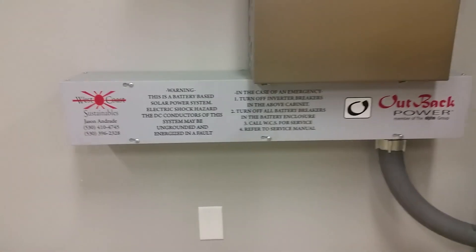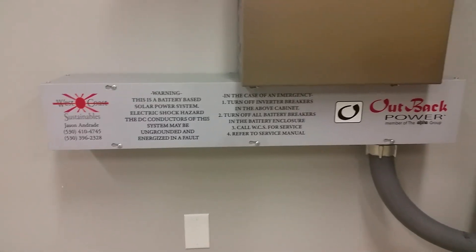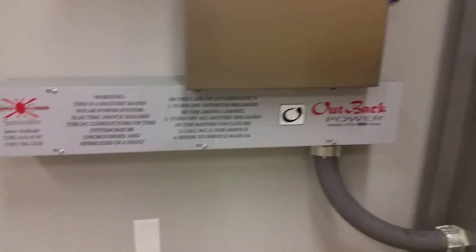I always like to put all the system information as close as possible, along with emergency procedures for the system.